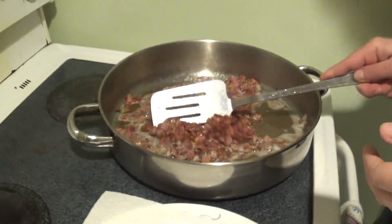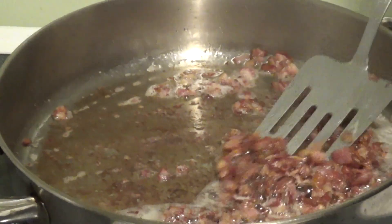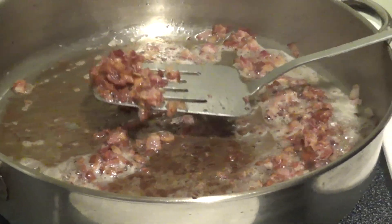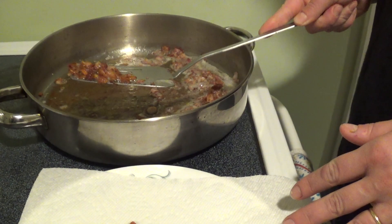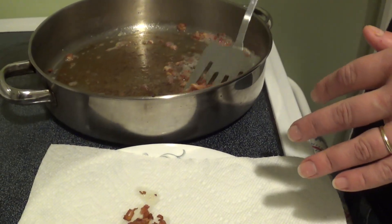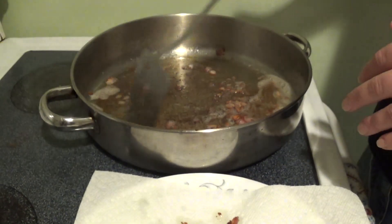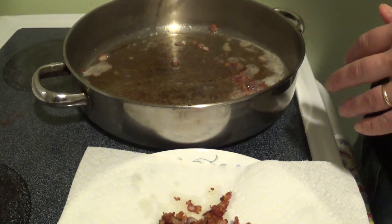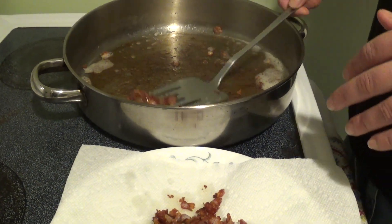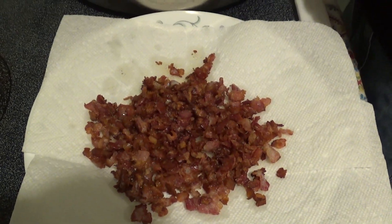Alright everyone, this has been cooking for about five minutes and I think it's pretty well done. I don't want to burn it, so I'm just going to take it and put it on the paper towels. Like I said, you want to keep the oil because we're going to fry the potatoes in that. Who doesn't love bacon? Everybody loves bacon, unless you're a vegetarian.